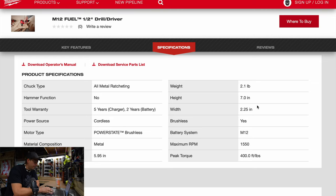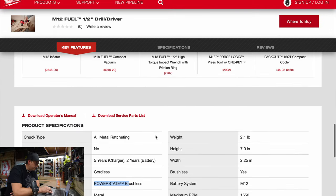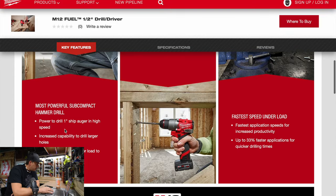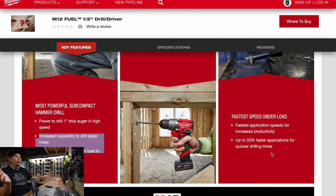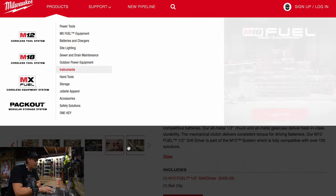It runs at 1,550 RPMs with the PowerState technology. I'm actually interested in seeing how that performs. No reviews on it yet — no one has had this yet. One-chip auger high speed increases the capability of the drill driver for larger holes. Up to 35% quicker drilling times. When companies say 33% faster, I wonder what they're going against — normally they take their latest and greatest against a drill that came out like 10 years ago. I can't wait to test this out.